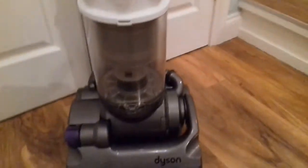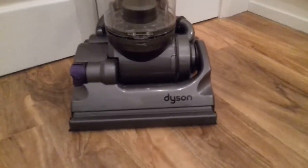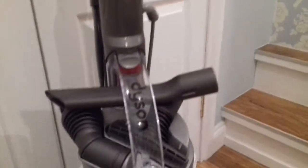Well, this is another refurbished Dyson DC14. Now this isn't the one we bought at the auction last week. This is one I got given by my neighbour who recently upgraded to a Dyson V6 and just let me have this. So it's been fully stripped down and cleaned. It was in very good condition.